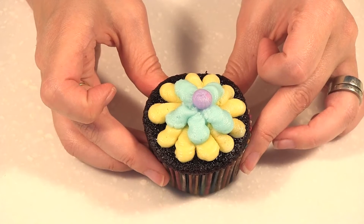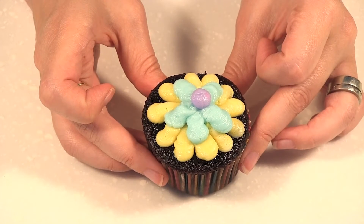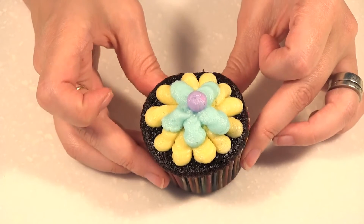Hello, welcome to the cupcake decorating class. My name is Christine and this is video 7 of 12. In this video I'm showing you the elongated dot flower design.